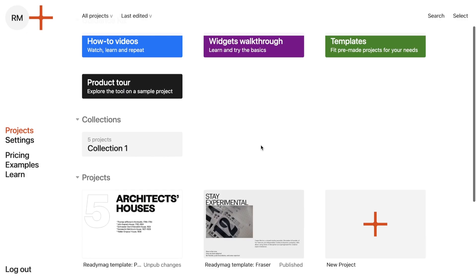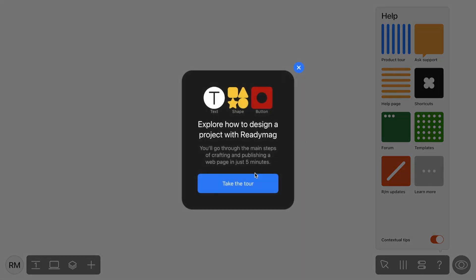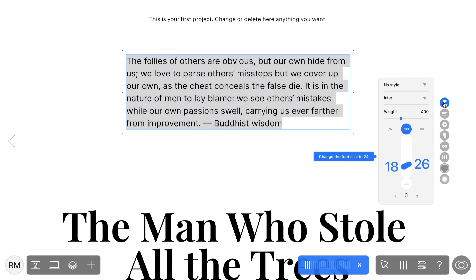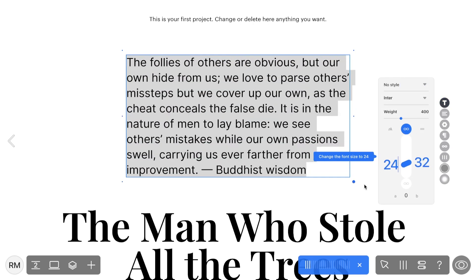If this is your first time using ReadyMag, we recommend taking a quick 5-minute onboarding tour to familiarize yourself with the platform and its features. Simply click Product Tour. This guided tour provides a rapid overview of all the tools and functionalities ReadyMag offers, allowing you to get up to speed and acquaint yourself with the platform and its capabilities.